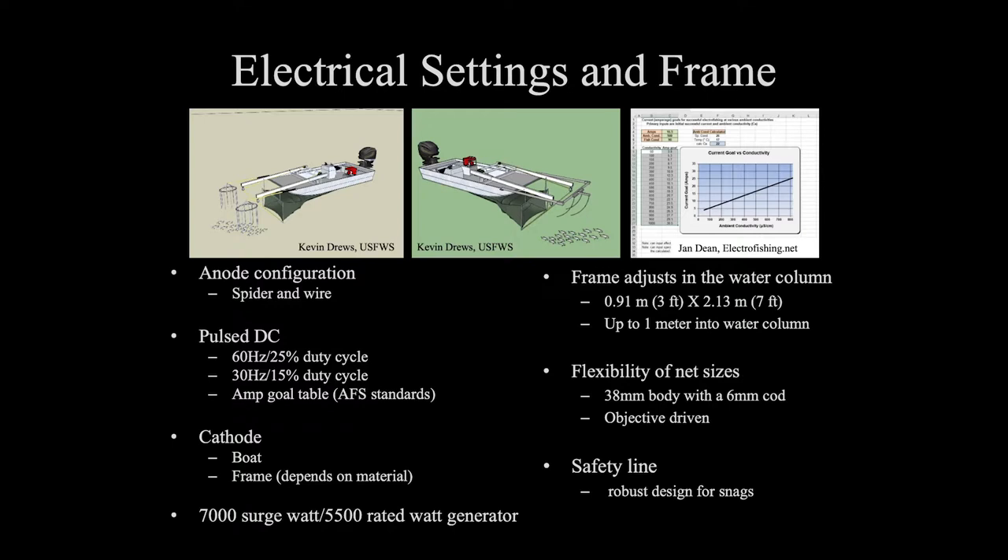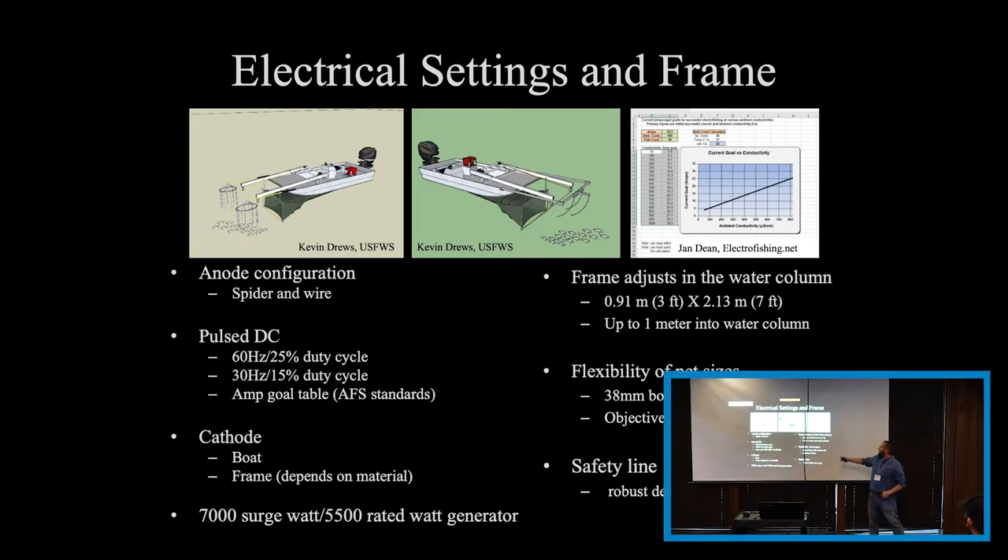We attach safety lines to the frames — these coming down from the arms attached to the winch. Those safety lines allow you to manage the risk of hitting objects or the bottom of your pool. There are breakaway low-strength lines that keep the frame perpendicular. However, if they meet resistance, they will break, swinging the frame back and allowing the driver time to put it into neutral and back out of the situation. You just reattach your safety lines and move on to a new transect. Those safety lines have worked wonderfully for us in avoiding tough situations.